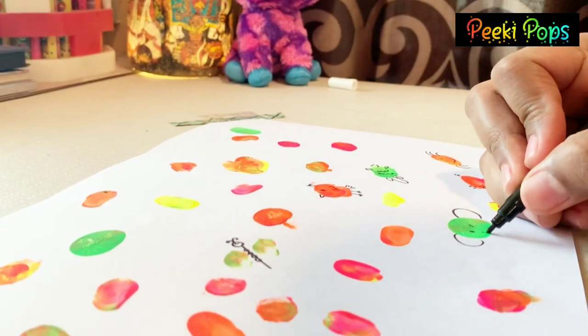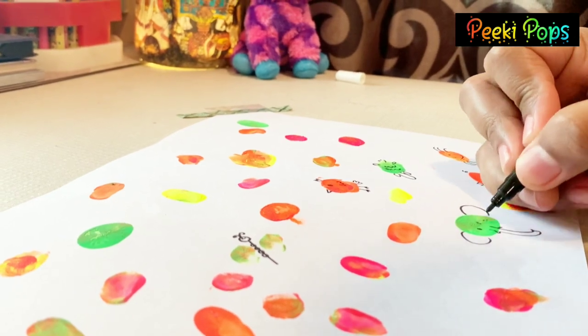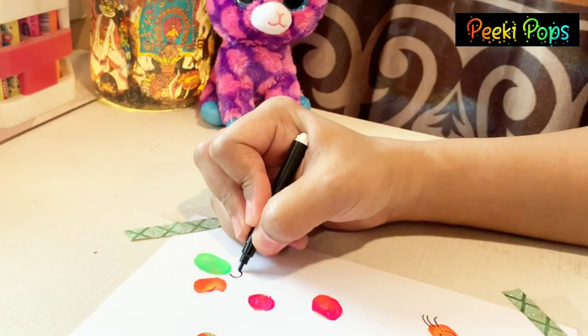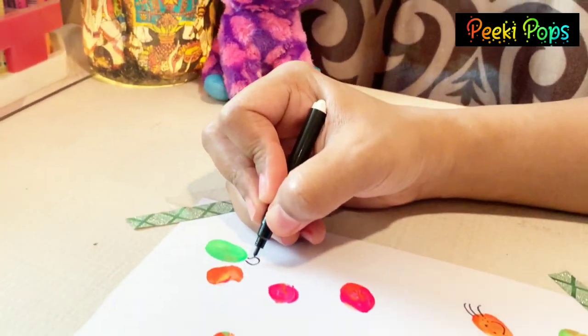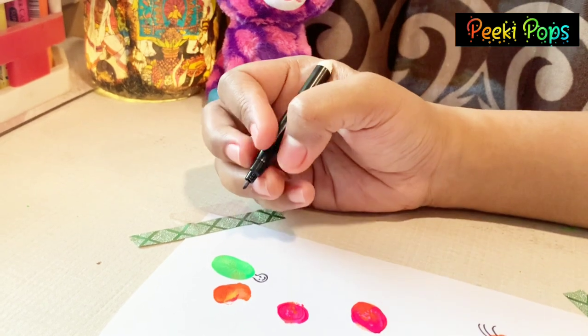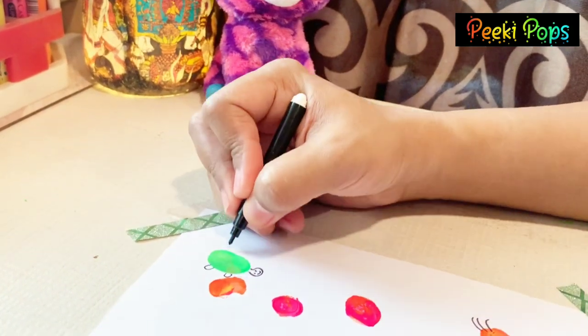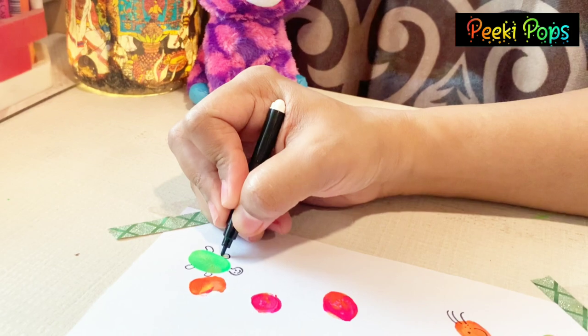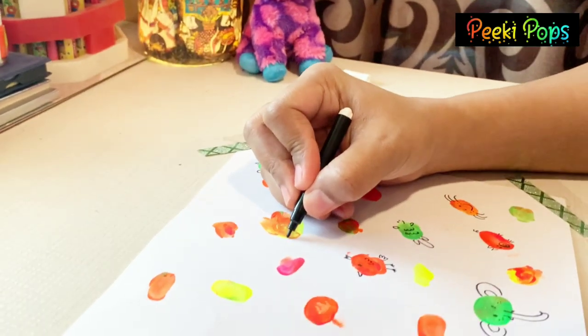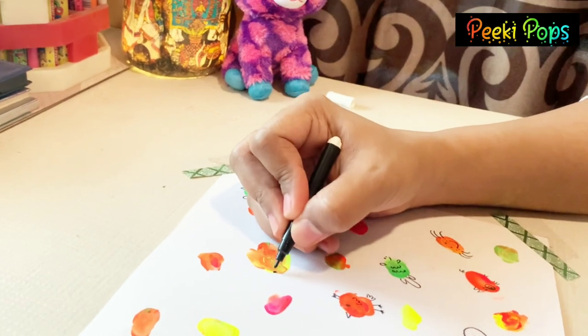Who is this, Vani? Hati — elephant! A for Elephant. How do you say? What is this, Vani? What is this? It's a turtle.